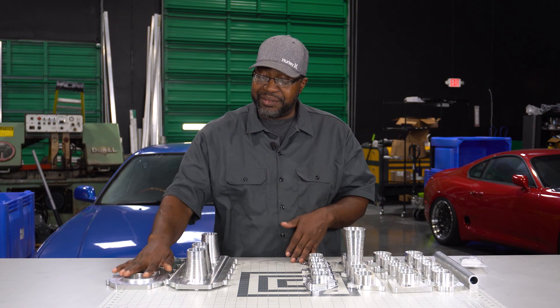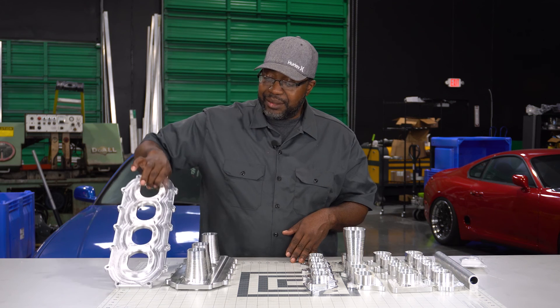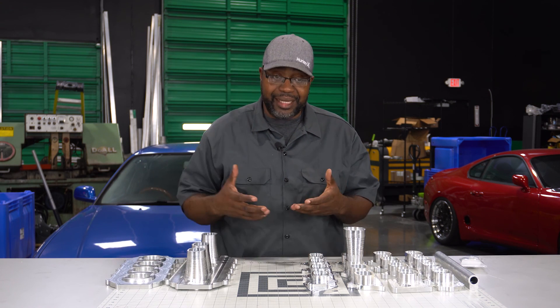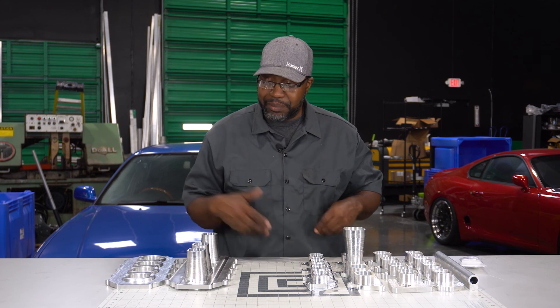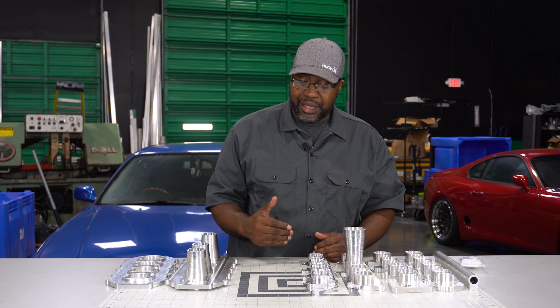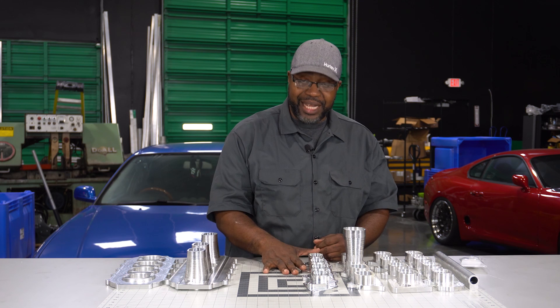We set it up so you can go either way. You'll just need to do a little post-fab blending, which we designed with that in mind — we left a bit more material on the plenum bases so that guys who want to get aggressive with their port shaping and create a really deep bowl have material there after fitting everything together. Overall length including the flange height comes in at about 1.47 inches tall.